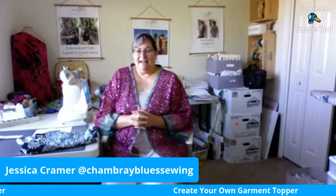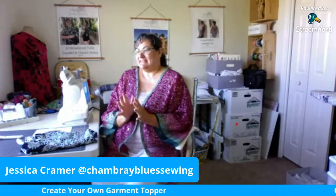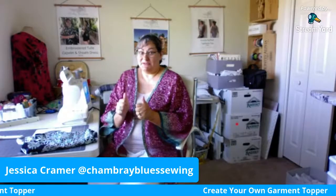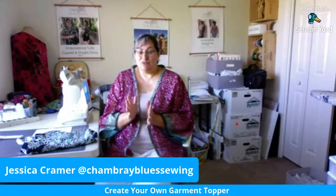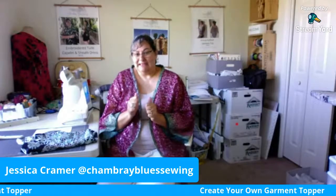Hello everybody. It's Jessica from Chambray Blues. I'm back with another easy tutorial. Today we're going to talk about toppers. If you don't know what a topper is, it's a super easy garment. It takes about three yards of fabric and it's a really easy project to make.